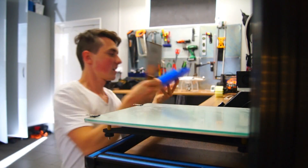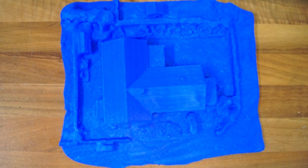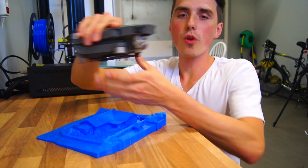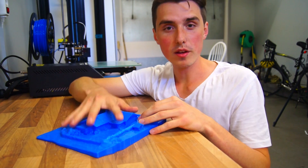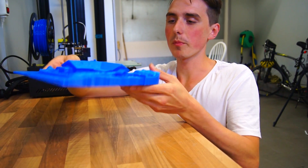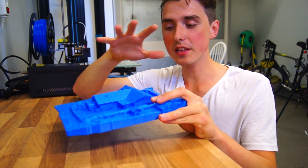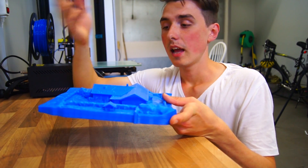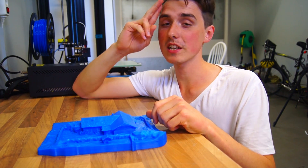That is so cool. It is just something special about having a drone take images, having software generate those images into a 3D model, and then being able to 3D print it. Now I can hold and look at my house in a 3D environment — it's just something special about it. I know the quality is not the best, but that's not why I'm excited. I'm excited because it worked. My first attempt at 3D printing my entire house worked. I'm already looking for alternative softwares that can do this even better, and I think it's definitely possible. I hope you enjoyed watching this video — I'll see you again soon. Have a nice day, bye.